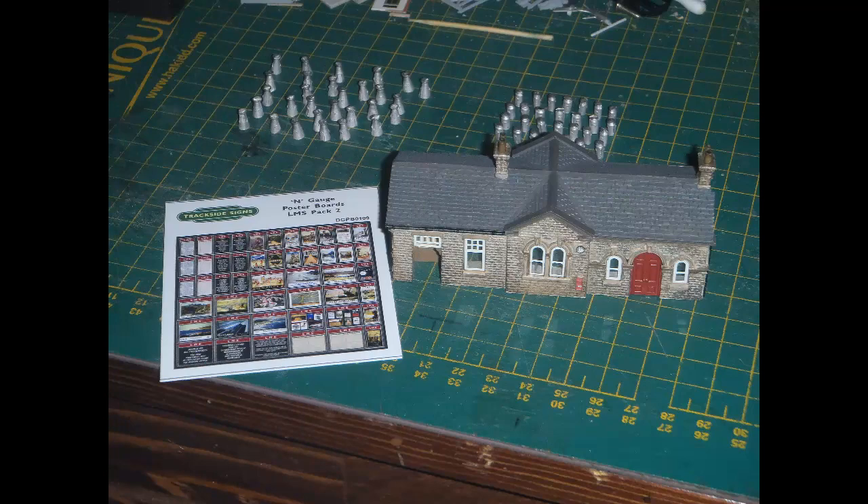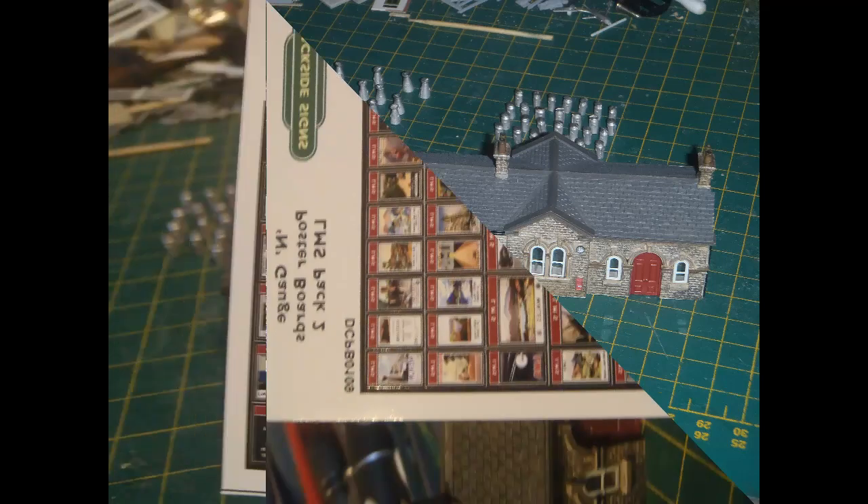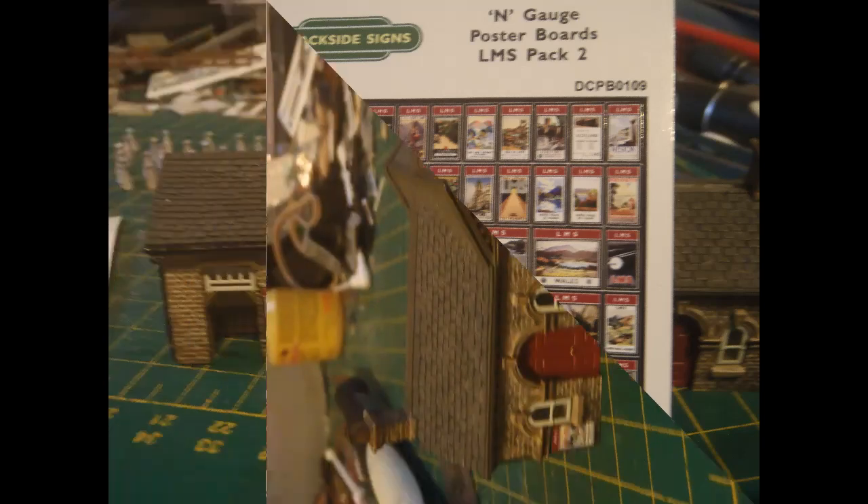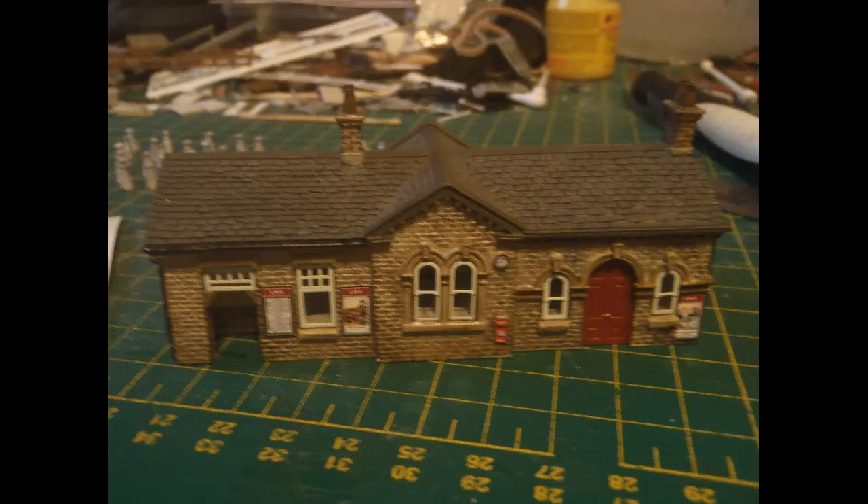The next thing I turned to was adding some LMS posters to my station buildings. I got this set of LMS poster boards from Trackside Signs. These represent a bit of an upgrade over the Tiny Signs versions I've used in the past, as these are pre-cut and peel-off self-adhesive, which makes them a good deal easier to use neatly. I started by putting some posters onto the Oakworth Station building that I recently obtained for use on my Scraptoff Station. I used photographs of the real Oakworth Station as my guide, putting one sign on either side of the window beside the ladies' waiting room and one at the very far end by the booking hall — I had to cut that one down a little bit to make it fit.